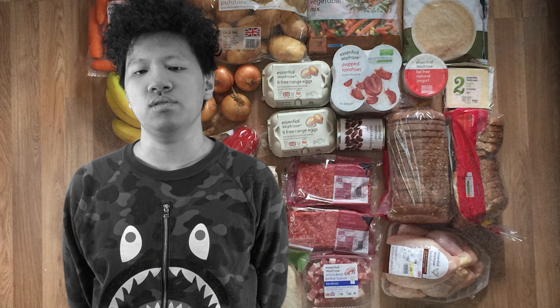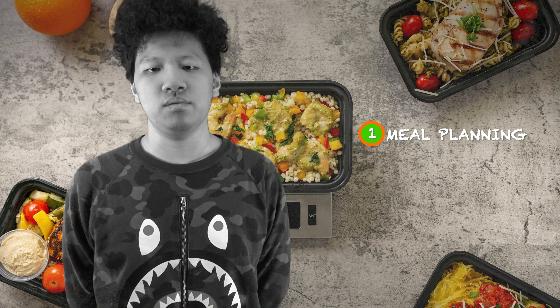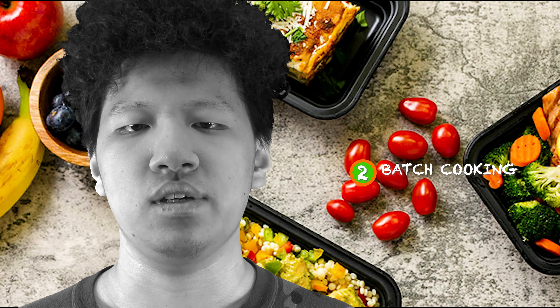Cooking on a budget can seem difficult, but there are some simple strategies you can learn to make cheap, easy, healthy meals. Here are my three strategies: number one, plan your meals beforehand; number two, if you have some space in your fridge or freezer, you can batch cook; number three, learn some basic cooking skills.